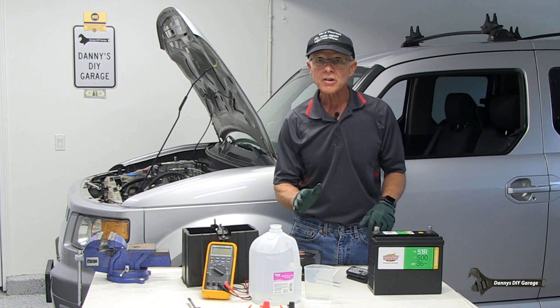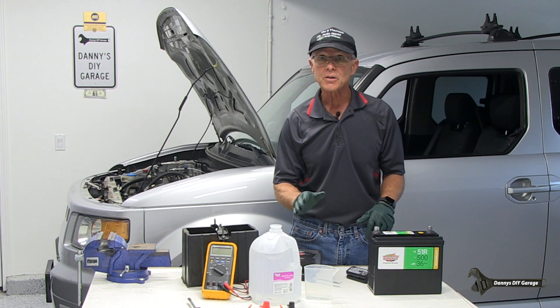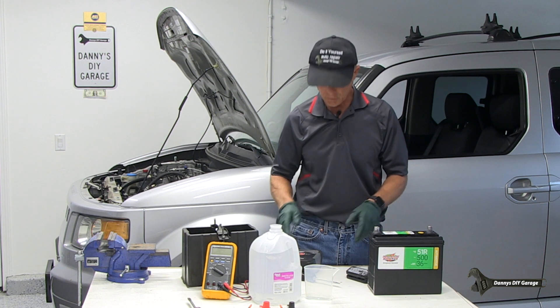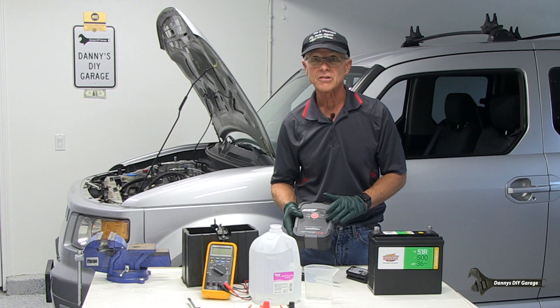Tip number four: it's best to charge the battery if the cables are removed and the caps are off. So now would be a good time to charge it. Also, it's best to charge it at a slower charge rather than a fast charge.